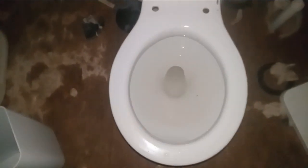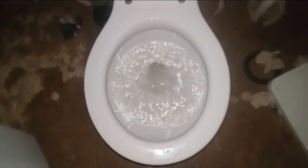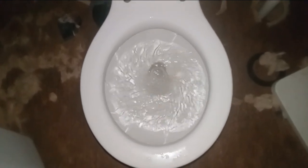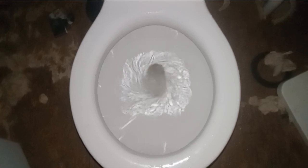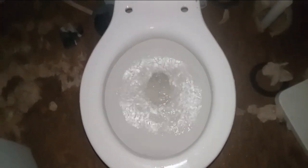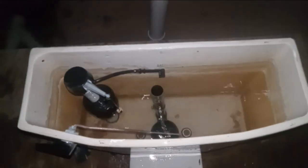Let's give this puppy a flush. Tank closed.